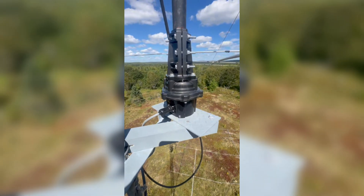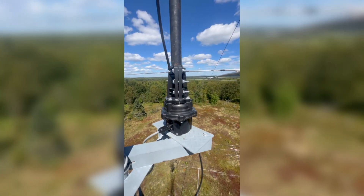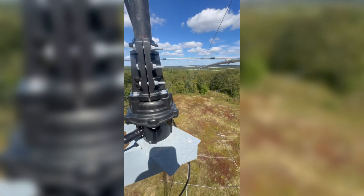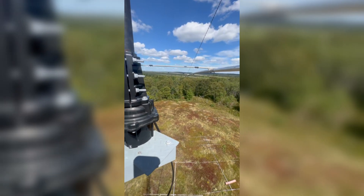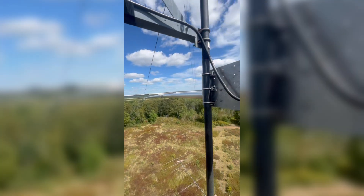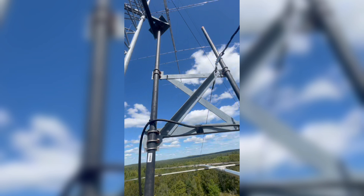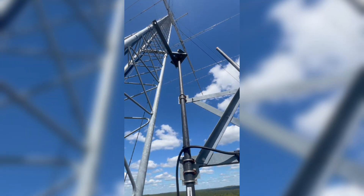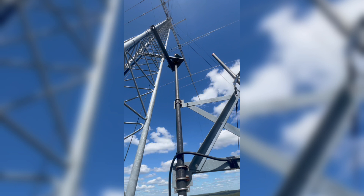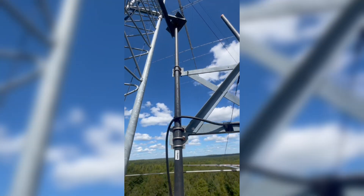I'm out here in Joanport. I wasn't expecting to make a climb, but this mast got off a little bit — it must have been in the wind. I can't tighten down the rotor. This is a 10M7 right here on a side gate, and about 8 feet up is a thrust bearing to hold the mast.